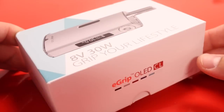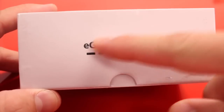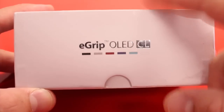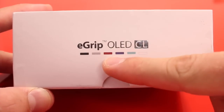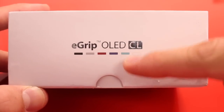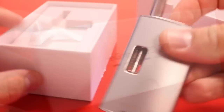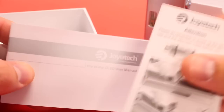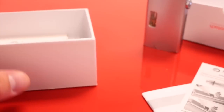Let's dive into the close-up. Here's the box the e-Grip OLED comes in. As you can see it is available in different colors: black, silver like the one I have, cherry red, sky blue, magic blue, and white. Inside we have the device itself, a user manual, and a little warning card about how to fill the tank.